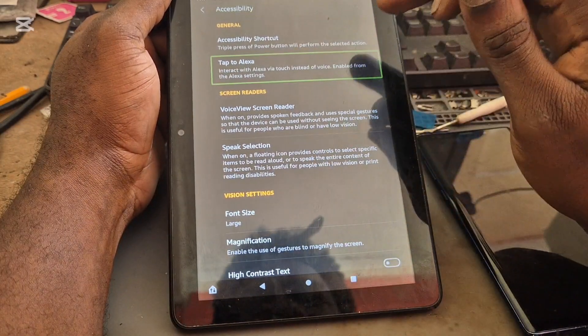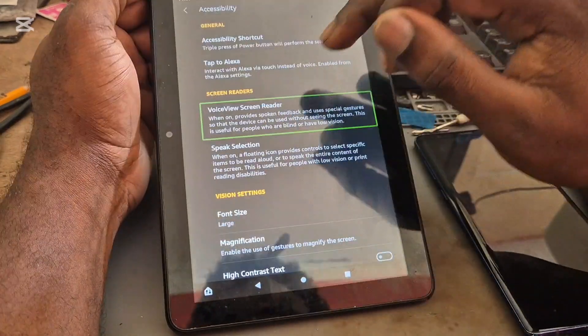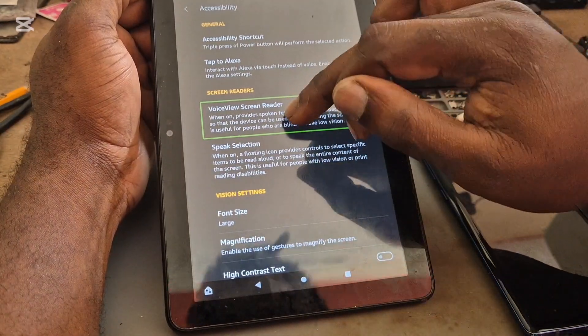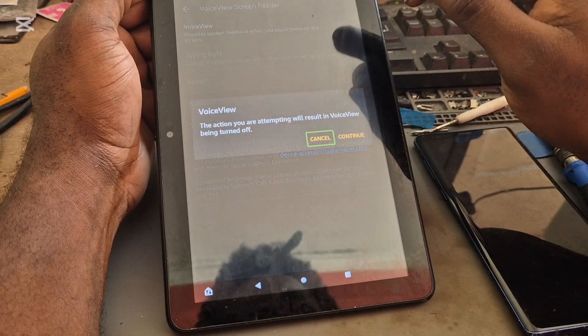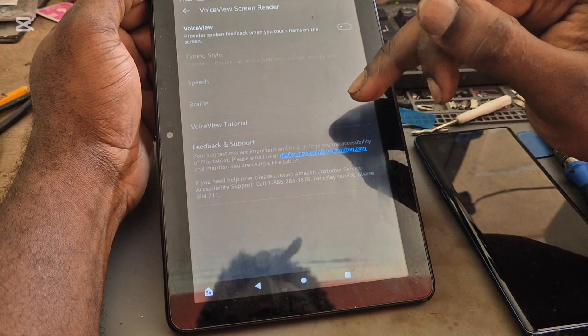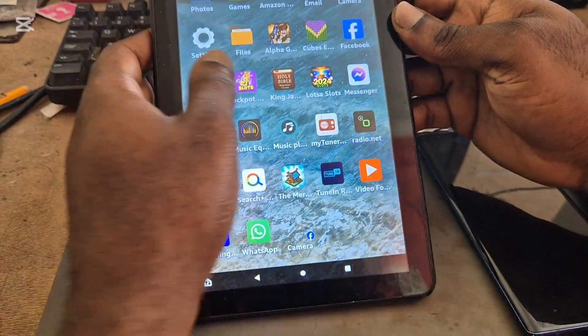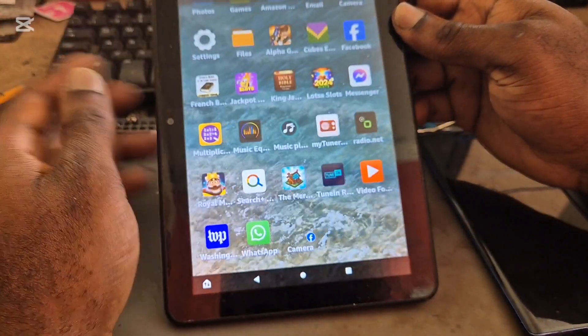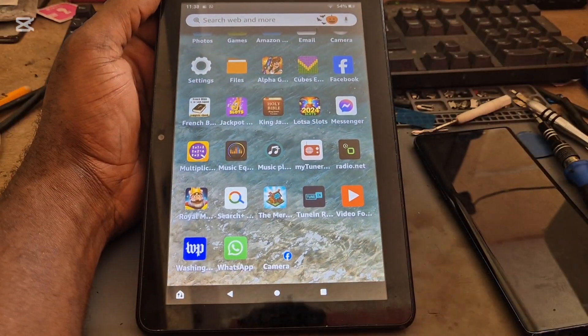In Accessibility, tap to navigate up. You're looking for the Voice View Reader — you want to turn it off. That's the other way of taking it off; it can be a bit hectic, but that's the other way. I hope this was helpful, guys. Do like, share, and subscribe.